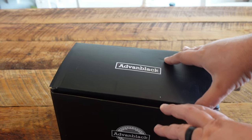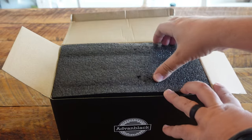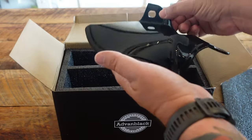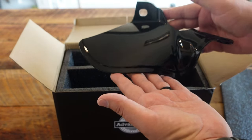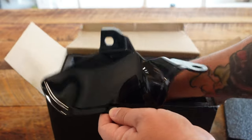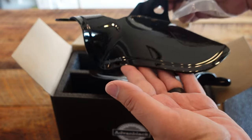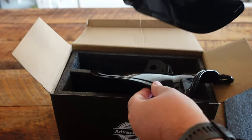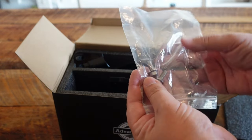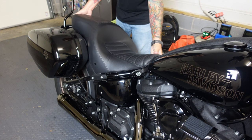Just a quick unboxing before we get started. These air deflectors you typically see on baggers and things like that, but these from Advent Black are going to fit the Lowrider ST. They come paint-to-match — these are in vivid black — and they also offer a few other colors. Check their website; I'll link everything in the description below. We've got two of them, they look pretty sharp, the color looks good, nice and glossy. The hardware is also included — just a couple of bolts. From everything I've seen, the install doesn't look too bad. Let's get to it in the garage.